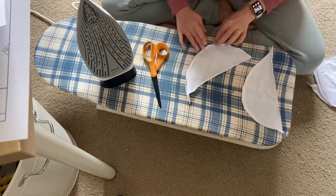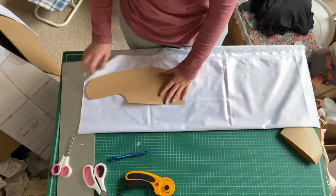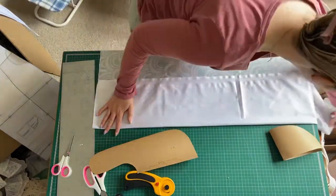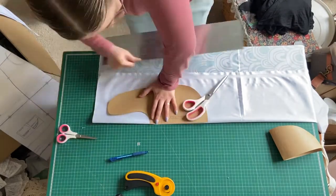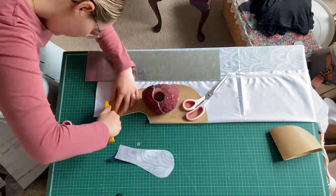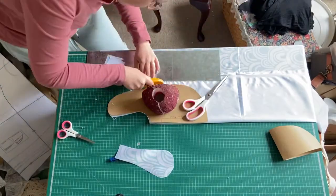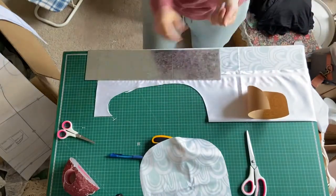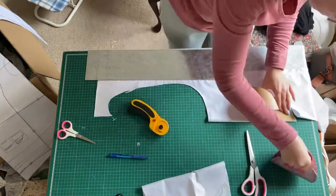A quick tip: if you have directional fabric, make sure all your pieces are the right way. I forgot this and one of the pieces is a bit not quite right. Lucky the pattern isn't super obvious for this.